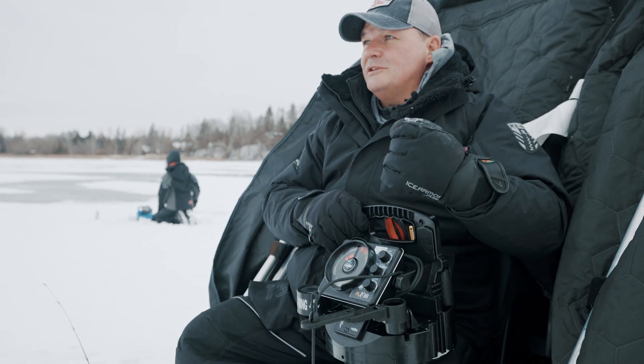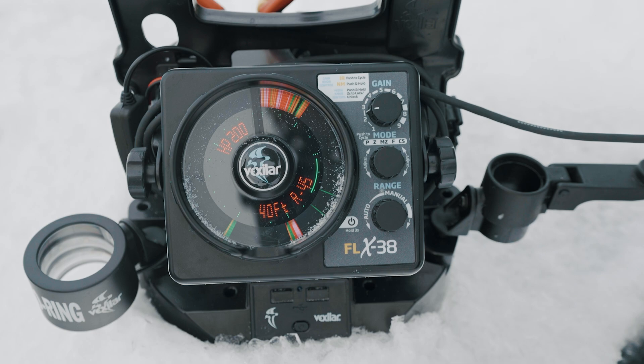It's that simple. And with that Verimax control knob, it allows you to easily find the bottom quickly so you can get fishing fast.